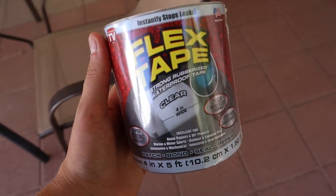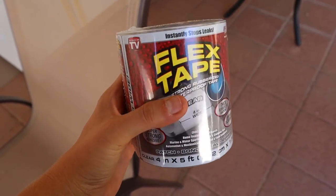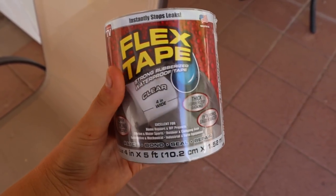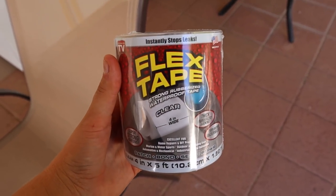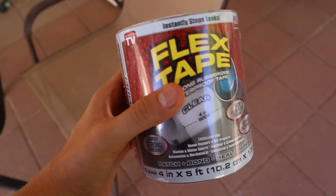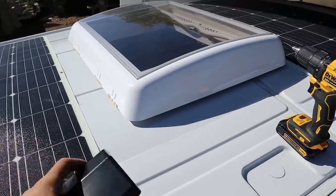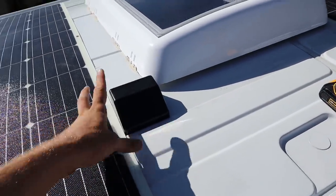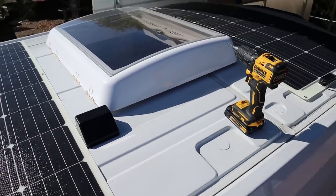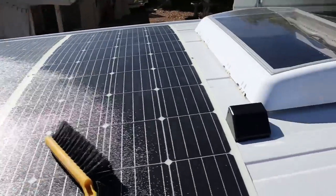On top of the construction adhesive, we're also going to be using this Flex Tape — it's a rubberized waterproof tape. We're just going to be putting it around some of the edges of the solar panels to prevent any lifting. If you're going 80 down a highway, you obviously don't want anything to start lifting the solar panels up, so this is going to help prevent that. I'm trying out a few different places for this cable entry box, and I think the best place is going to be right here — it's kind of the most out-of-the-way, most inconspicuous spot I can really find.